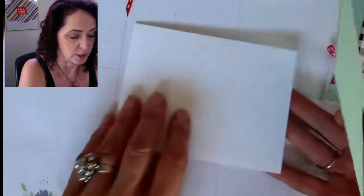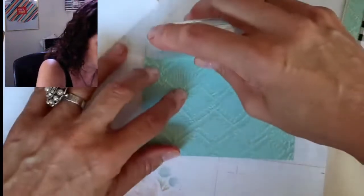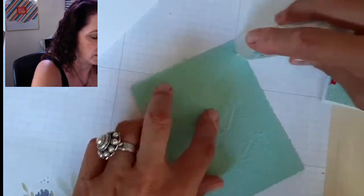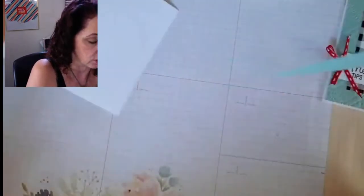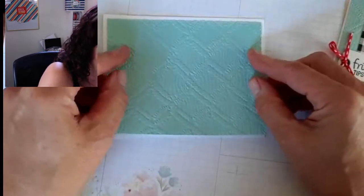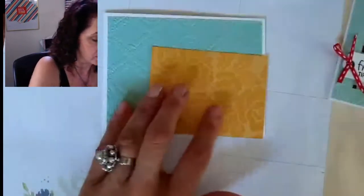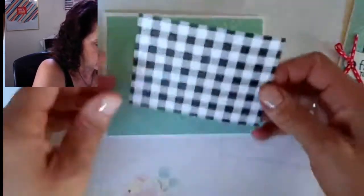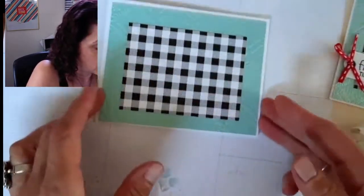We're going to put the embossed piece — it's embossed with the macramé embossing folder, four and an eighth by five and three eighths — onto our card base. Make sure your fold is on the right side; trust me, I've assembled cards the wrong way before. Apply your adhesive first. You can often advance it a little with your thumb, then go all the way down the edge, pivot, and keep going so you don't have to restart.